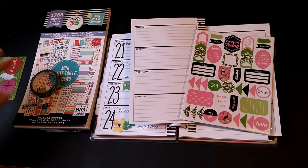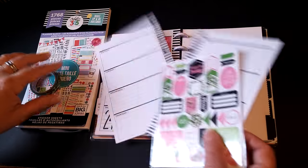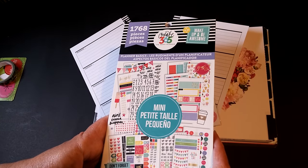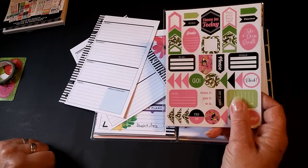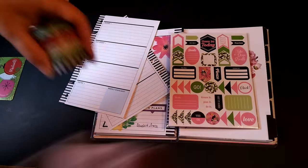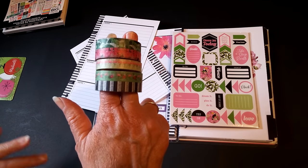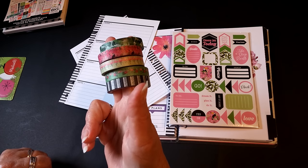Today we're going to do a short plan with me in my mini, and I'm going to use, as usual, the numbers out of the Mambi Planner Basics book, because I love the numbers, and these Walmart stickers, which I think are really cute — 88 cents, you get a pack of four sheets. And if you haven't seen the washi tape that matches — it's cloudy and raining here today, and as usual my light situation bites, but hopefully you can see these.